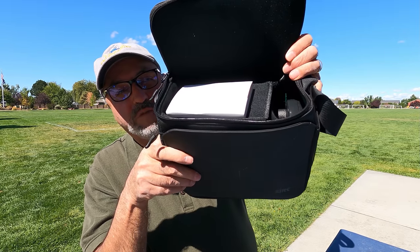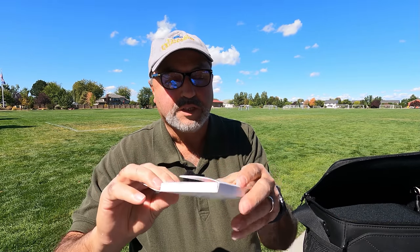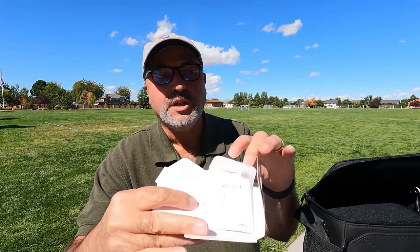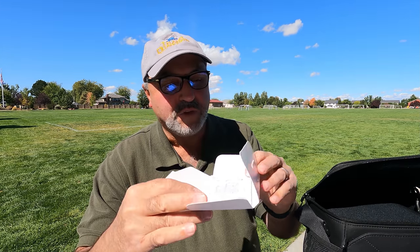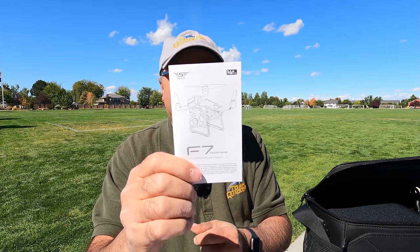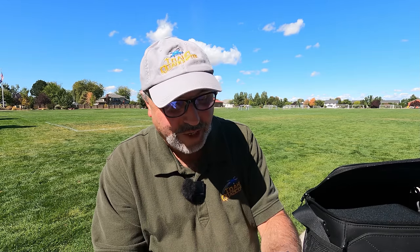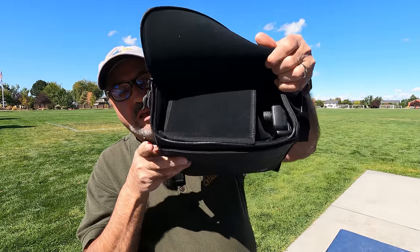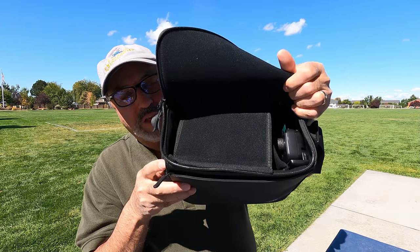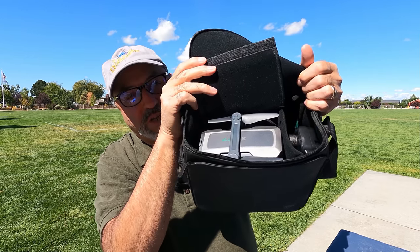Let's take a look at what we got. In the top compartment, they give you a cardboard envelope that's got the owner's manual in it. SJRC, if you're listening, something a little bigger than this would be great because it can be difficult for old guys like me to read. But the drone itself is under there in the bag.